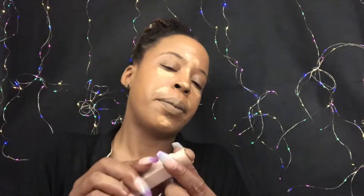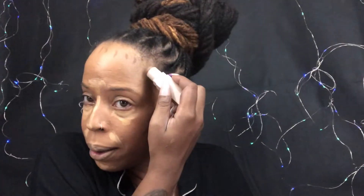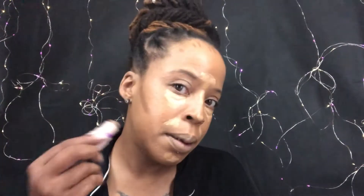I take the Fenty contour stick and do a little bit right here on my cheekbone and the same thing on the other side. My forehead is big — I like my big forehead because it means I got a big brain — but I like to contour it just a touch. Sometimes I make my chin look a little more defined too since my face can look a little full. I also like to hit that with some setting spray — my favorite right now is always the MAC Studio Fix Fluid spray.